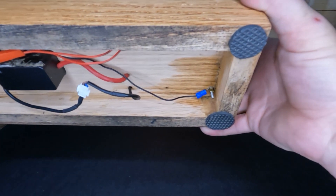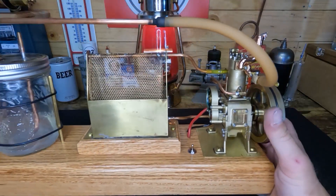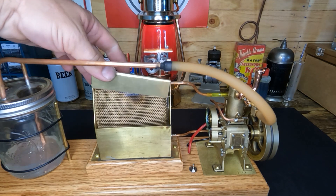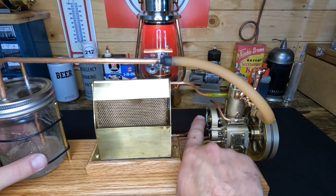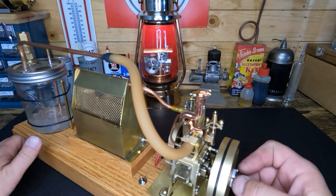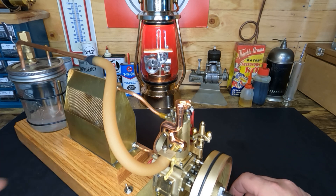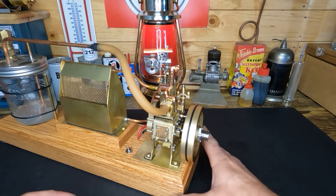We mounted all of our electronics underneath it here, so we retained the factory switch and the factory ignition - it's all the same. This cover is off because that allows me to put grease in here to keep those gears greased. We did have to adjust the timing a little bit.